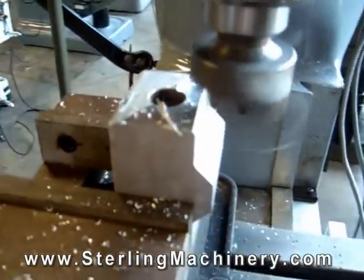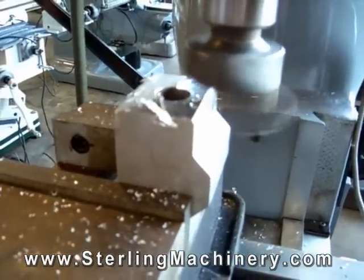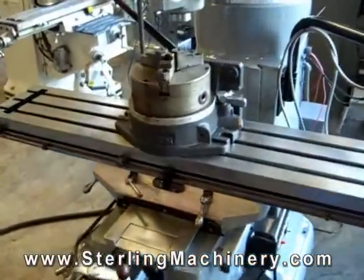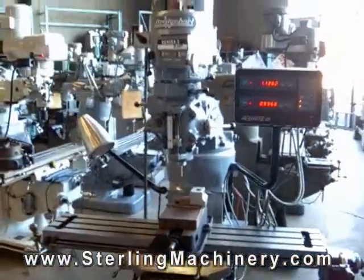Now we can talk about the different features and options, and what to look for when buying a milling machine. Let's start with the head of the machine. Your workpiece is secured by a rotary table or a vise. Once the piece is secure, you're ready to mill.